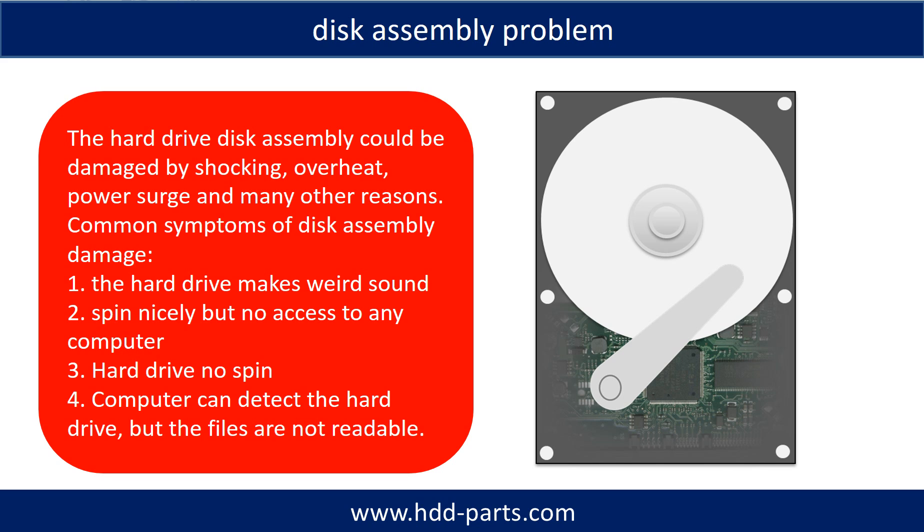Tips: If the storage is configured as mirrored hard drives, you can take the bad hard drive out, then put a same-size or larger hard drive into the bay, and the storage will mirror the data to the new hard drive automatically. If this trick doesn't work, that means the two mirrored hard drives are both damaged, or the storage was configured as RAID 0, meaning the two hard drives contain different data.